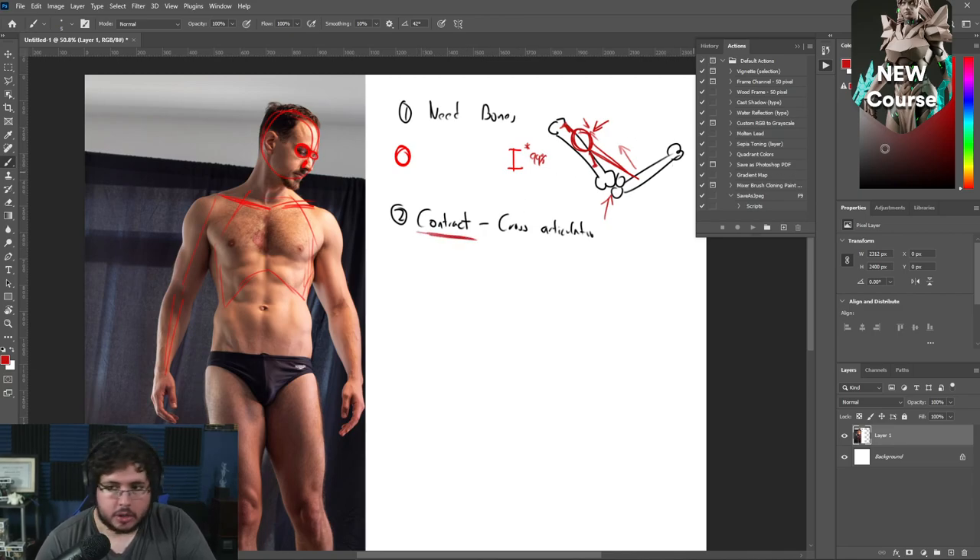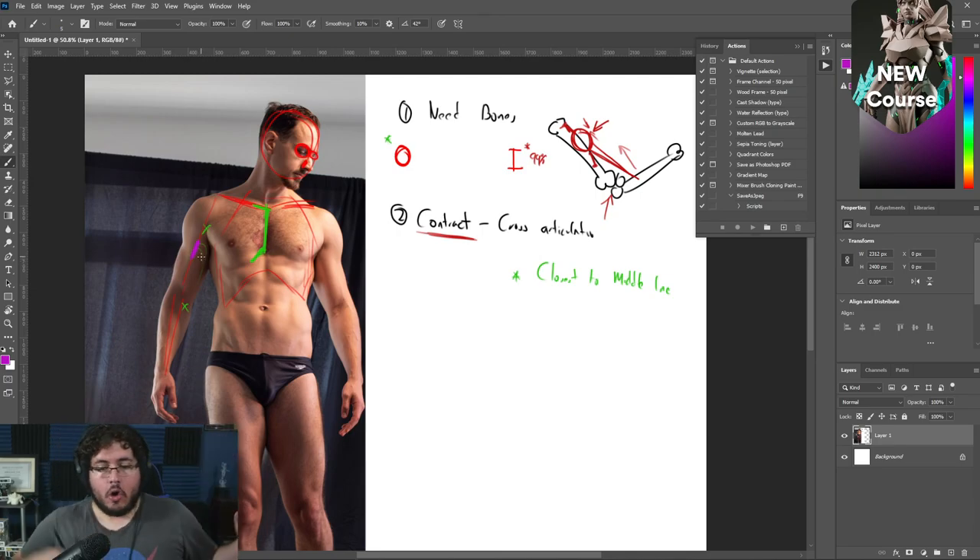Let's talk about one of the easiest muscles to remember — the pectoral muscle. Its origin is on the sternum, a little bit of the clavicle, and a couple of ribs down below — all of that green area is the origin of the pectoral muscle. An important note: the origin is always going to be closest to the midline of the body. The insertion of the pectoral muscle is on the arm — it looks a little weird, but it inserts all the way onto the humerus, crossing the shoulder articulation.